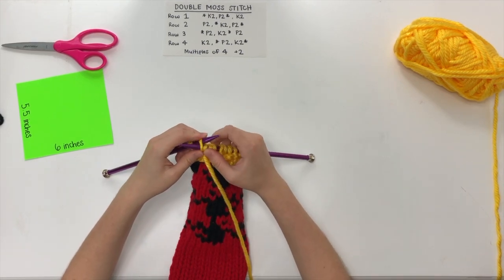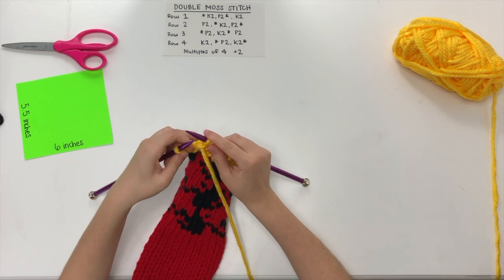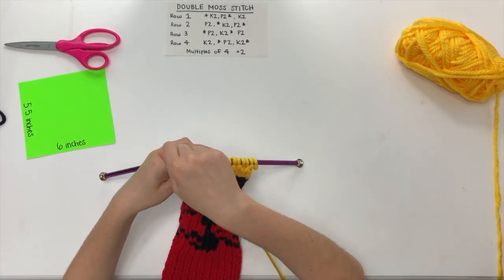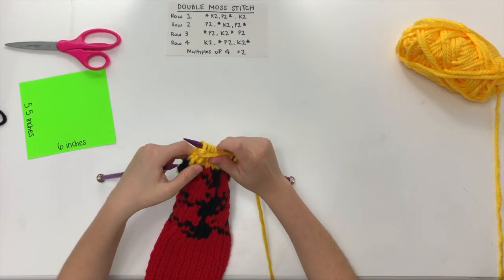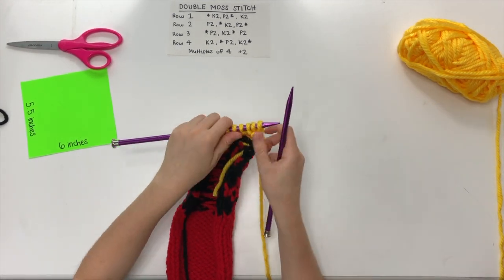We end our third row with two purl stitches, and then turn our work over again to complete our pattern.